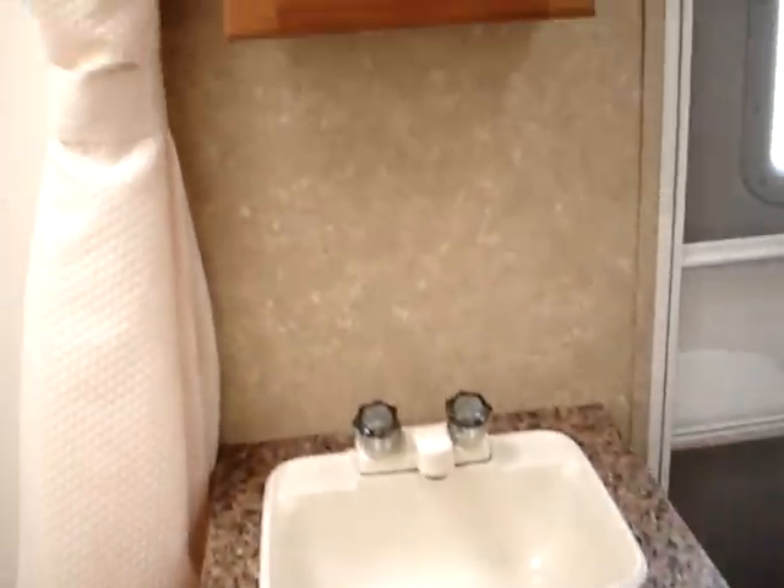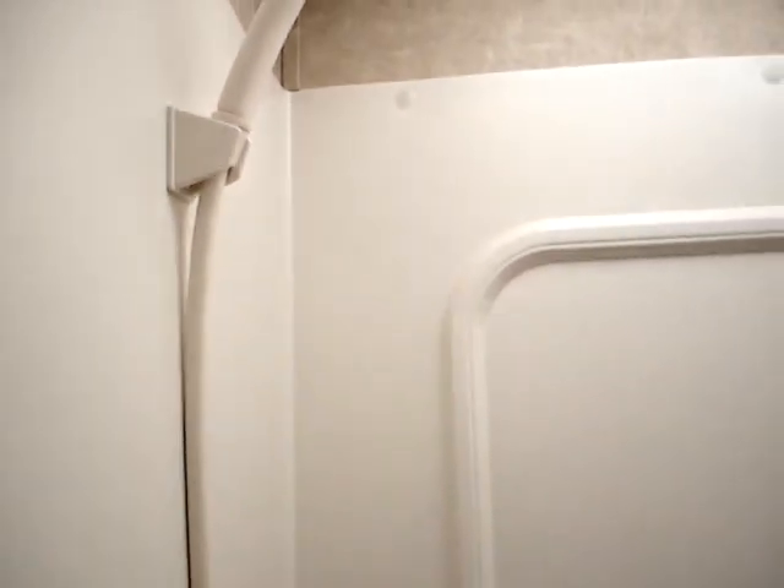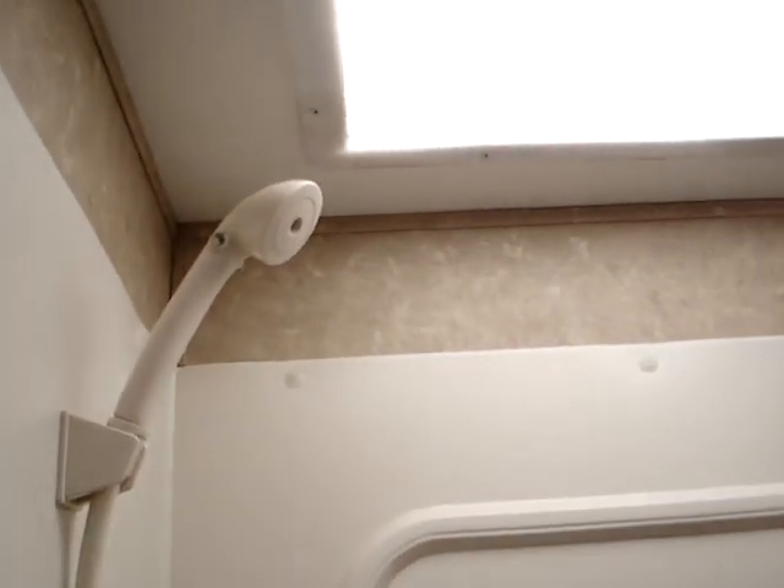Here's your sink. You do have a skylight above the tub. That's the garden tub with the full tub surround system. There's the shower portion, and once again the skylight there.